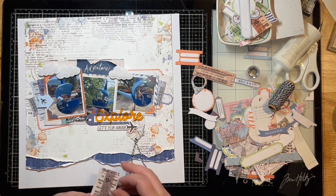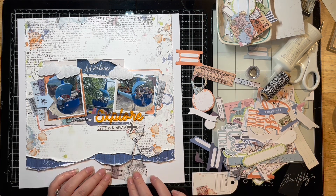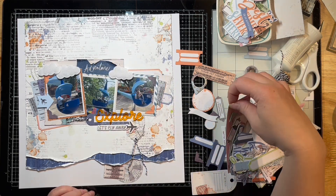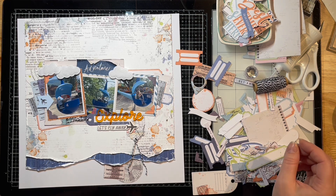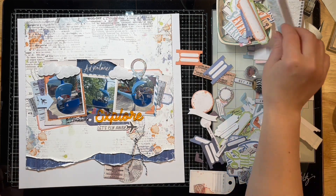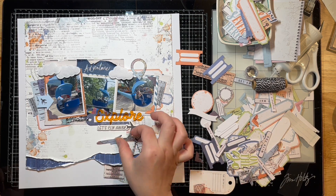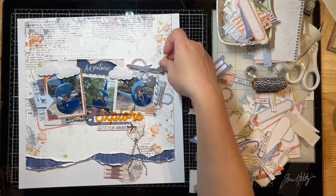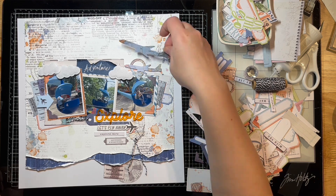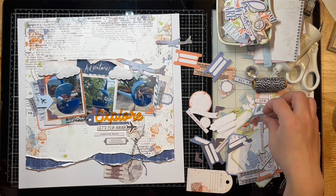This was his absolute favorite ride — these little helicopters. There's a stick in there that you can push or pull and it makes it go up and down, and he loved it. Once he figured out that he could go way up high all by himself, he just absolutely loved it and asked to ride that ride — oh my gosh — I swear 20 times that day. Here are those little airplanes that are in the pack that I never thought I would use, but I actually pull out two of them and use two on this layout, so it just works out really well.